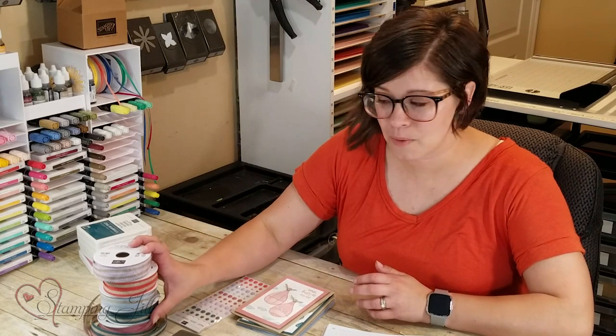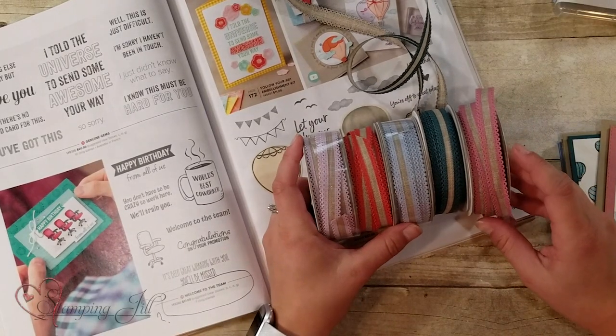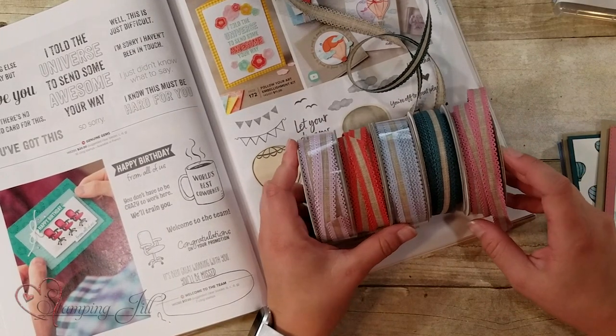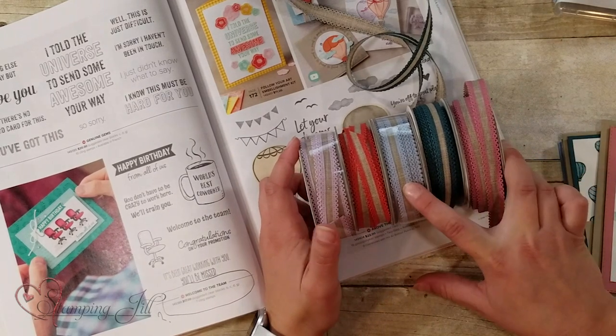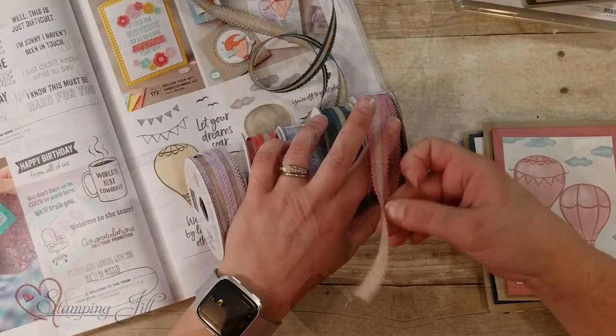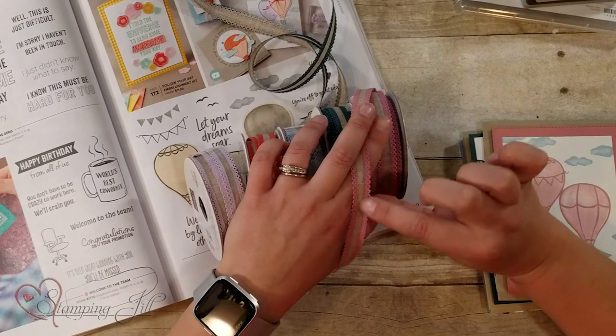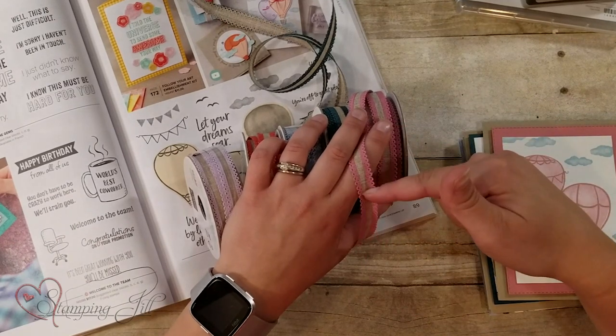I wanted to show you some samples I came up with using this stamp set, and I focused on using the new ink colors in the 2019-2020 catalog that just came out. The colors I'll show you in this really pretty ribbon that we have are: Rococo Rose, Pretty Peacock, Seaside Spray, Terracotta Tile, and Purple Posey. They have this cute scallop edge with a natural burlap-y material in the middle.